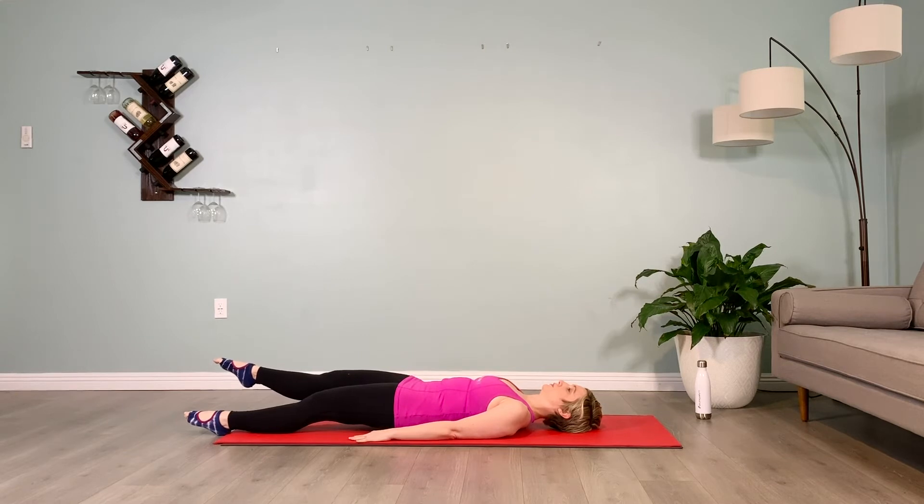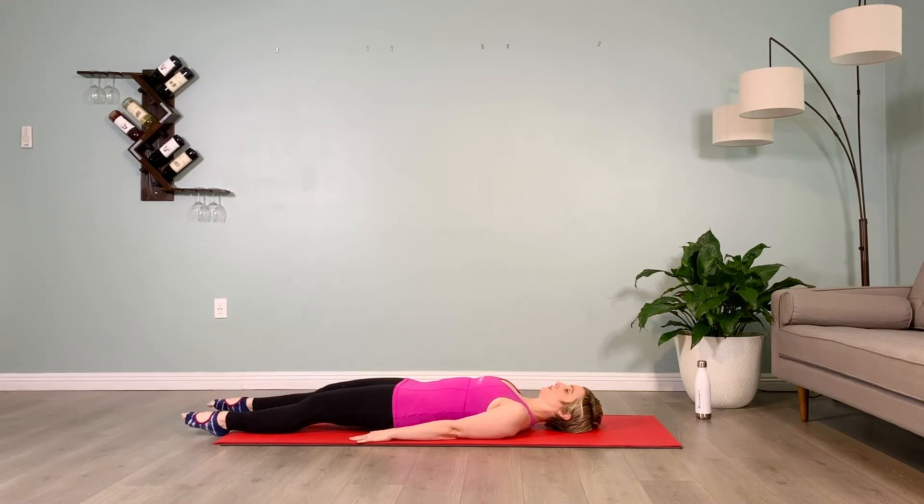Hold for 10, hovering from the floor only a few inches, pointed toes, shoulders plugged down the back, soften the sternum inward, lift up way below the belly button on the lower pelvic floor. Lower that leg down, switch sides.